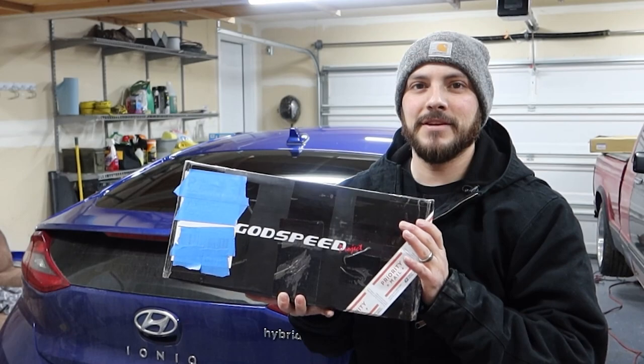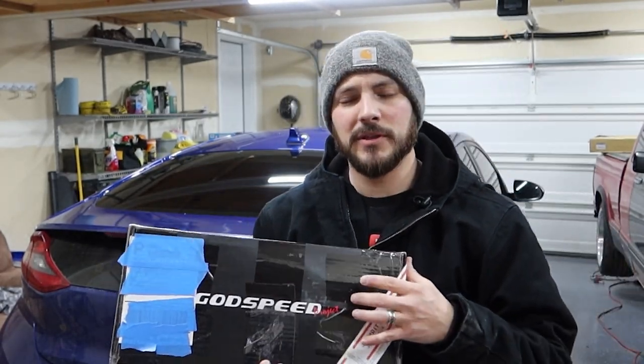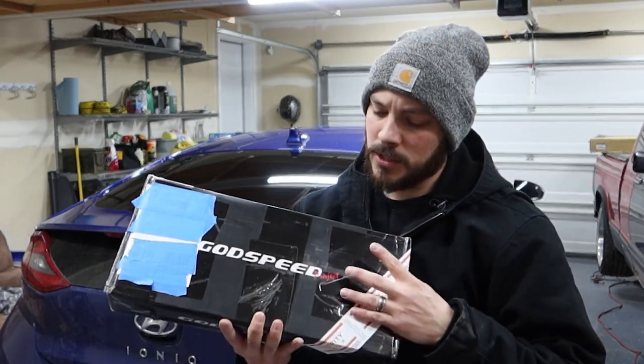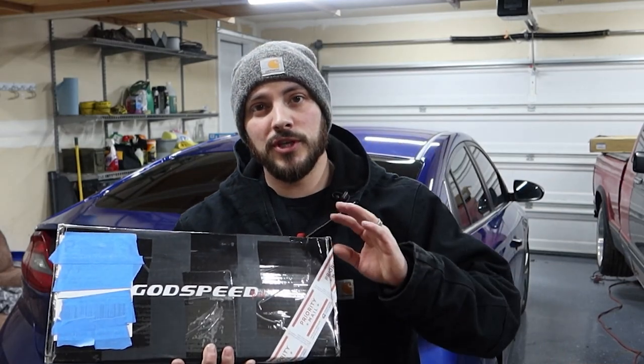What we have here are Godspeed rear upper camber arms. Basically what that does is give us adjustment in order to dial the camber out.